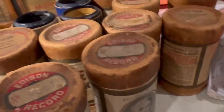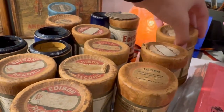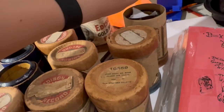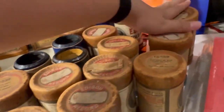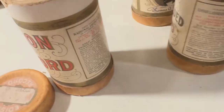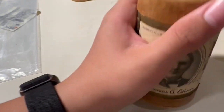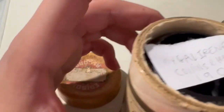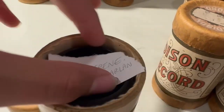Let's just pop that slip back in the case. I don't know what year this is, I couldn't find it, but this is 'My Gal Irene' by Colin Denoon, from 1908.